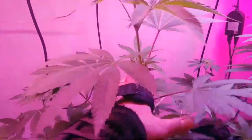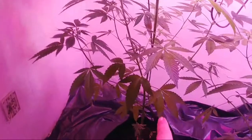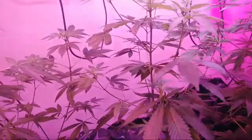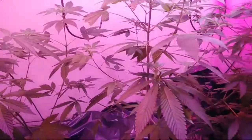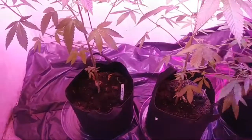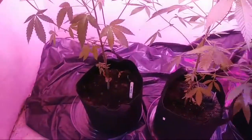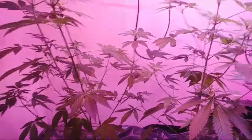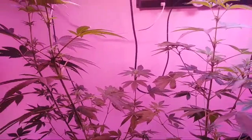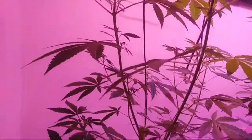These two are Jesus OG. I topped this one and kept filming this one, so I'm gonna see which one I like better — the filming or the topping. These are two females. I want to show the difference between the one that has been topped and the one that has been filmed.